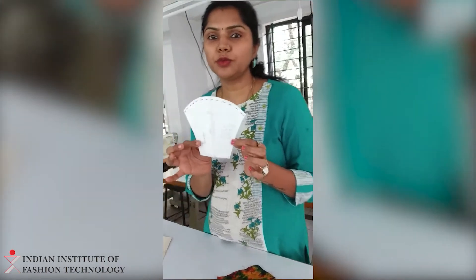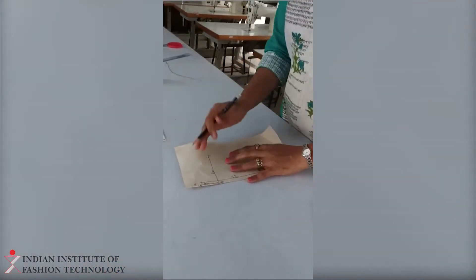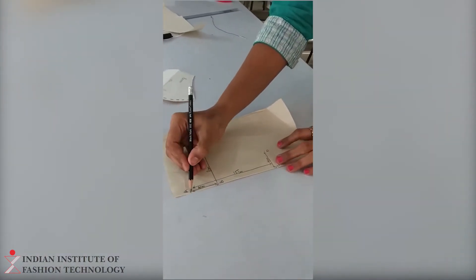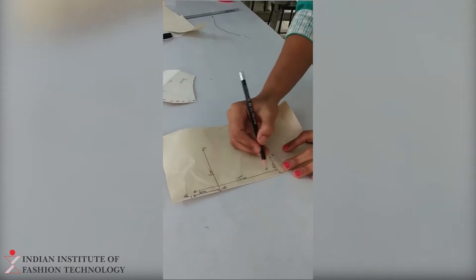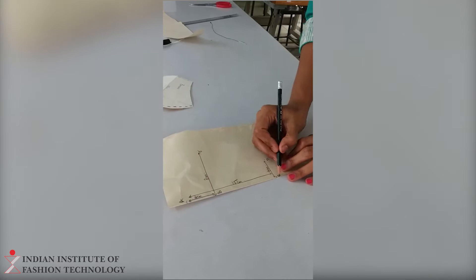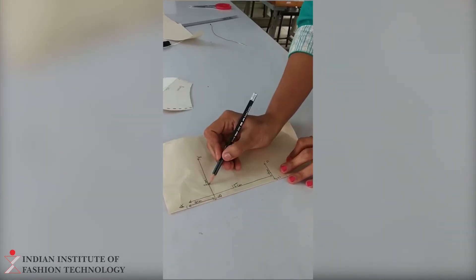I will tell you how exactly you are supposed to make this paper pattern. A to C — you are supposed to take the length of the mask — it will be 15 centimeters. A to B will be 4 centimeters. C to D will be 4 centimeters. E to E will be 8 centimeters.